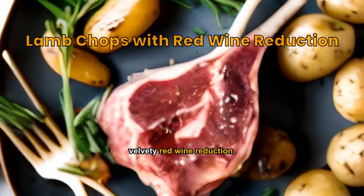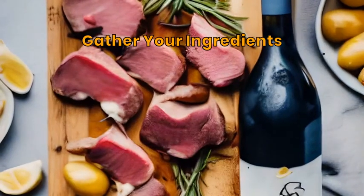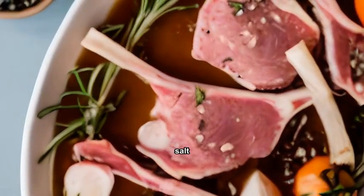Succulent lamb chops served with a rich, velvety red wine reduction. You'll need lamb chops, red wine, rosemary, garlic, butter, and baby potatoes. Marinate the lamb chops in garlic, rosemary, salt,